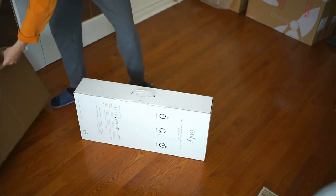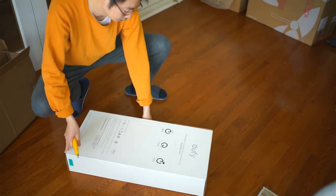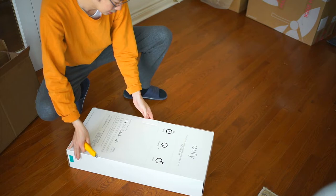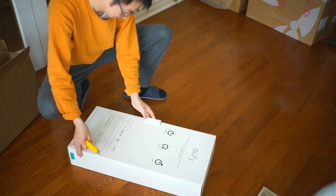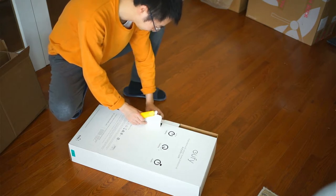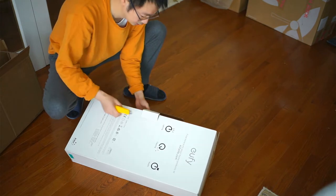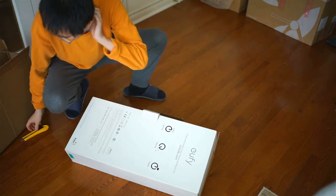The Eufy vacuum cleaner looks very much like the Dyson but it's probably $200 cheaper. We bought the S11 Infinity package from Costco at $380 Canadian plus tax, around Black Friday 2021.